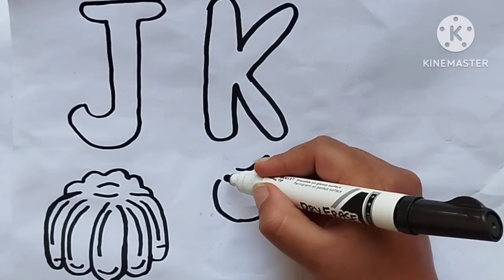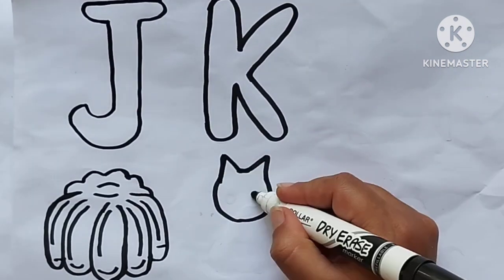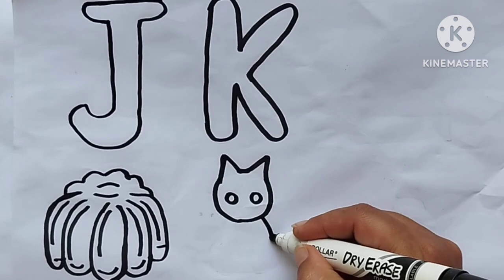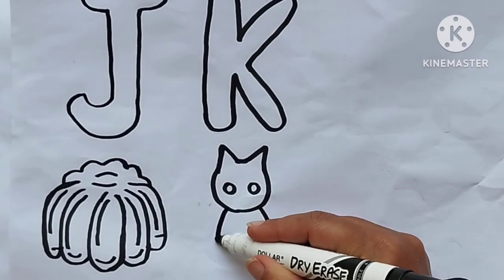ABCs, they're not that hard to learn. What are they, like 21 letters in the alphabet? 24? And 28? Drawing kitten. 26 letters in the alphabet.